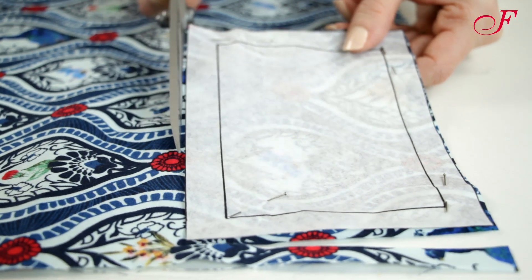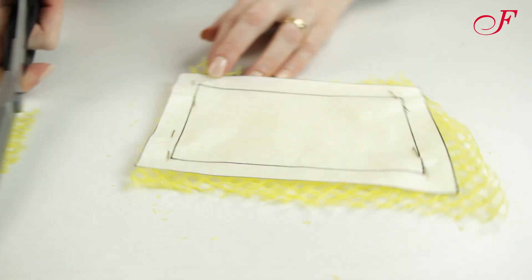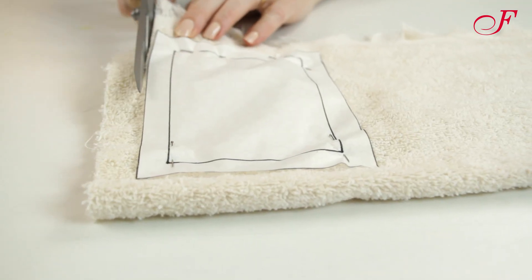I cut the big rectangle one time in printed cotton fabric, the small one twice in mesh fabric, and two layers of terry cloth per sponge.